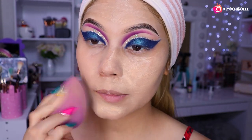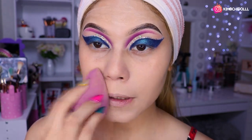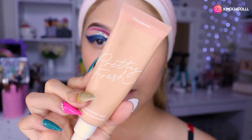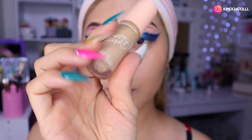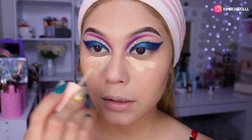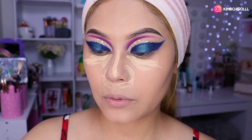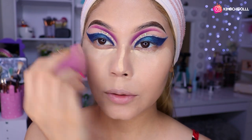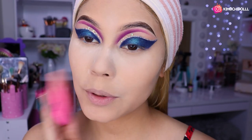Bueno, entonces ahora sí ya me puse la base. Es la de Color Pop, la de siempre, la número siete. Entonces con una esponjita vámonos a estar difuminando toda la base. Entonces ahora sí vamos a estar poniéndonos el corrector de Color Pop, el número cuarenta y cinco, niñas. No sé si sea así, pero sí me cubren bien las ojeras, así que sí me gusta. Aquí a los lados y bueno, nomás como una sacada de producto. Ahora sí nos ponemos, vamos a difuminar todito nuestro corrector.